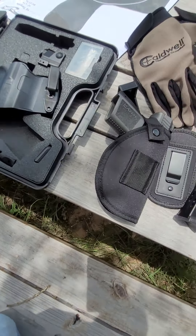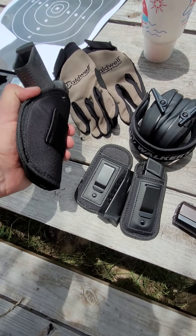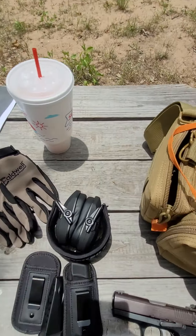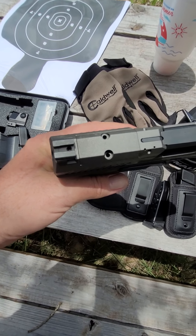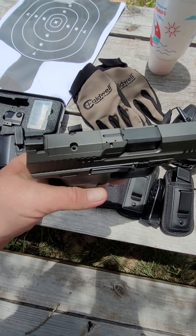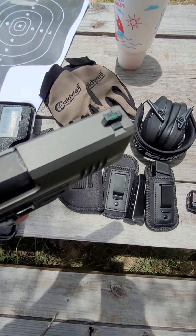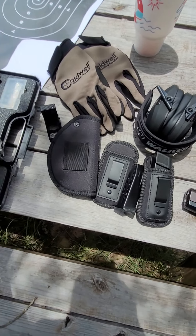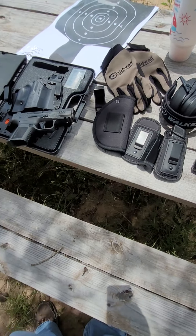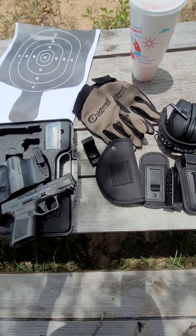I do have a red dot, but the issue is I've taken the screws out and tried everything to get that plate off and it is not coming off. So if anybody has any suggestions, please let me know. I like the sights that come with it — especially out in the sun, that one really sticks out. I am looking to put the red dot on.